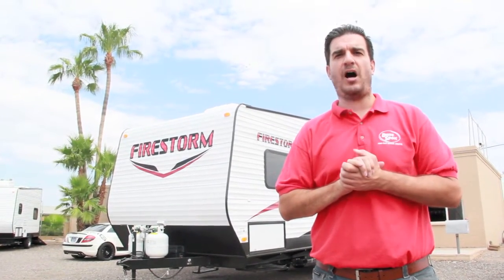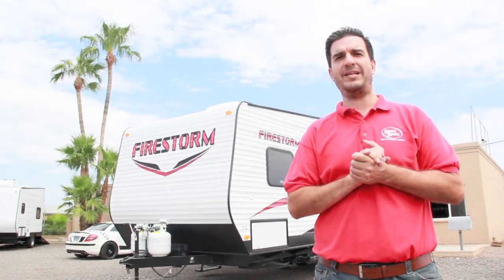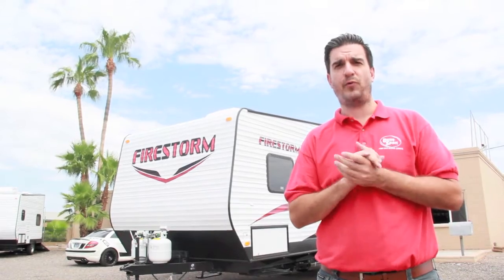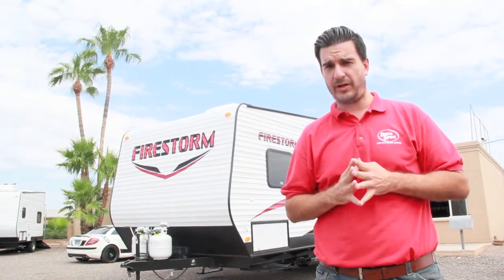Hey guys, it's Tom with Dunesport. I'm outside standing in front of one of our 26 foot toy haulers. This is new inventory, it is for sale. You can actually get it for less than twenty-seven thousand dollars. I'm gonna go through a walkthrough with you and show you all the features of this toy hauler.